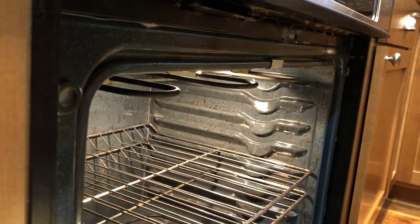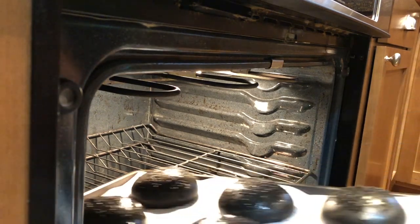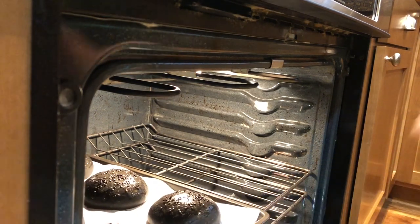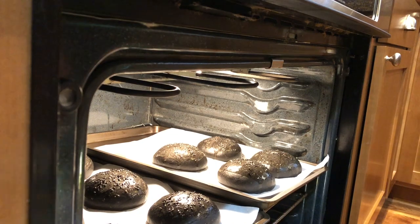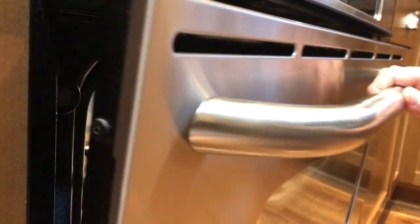Bake the buns in a preheated oven at 375°F (190°C) for 15 to 18 minutes. Adjust the time depending on the size of buns that you're making.